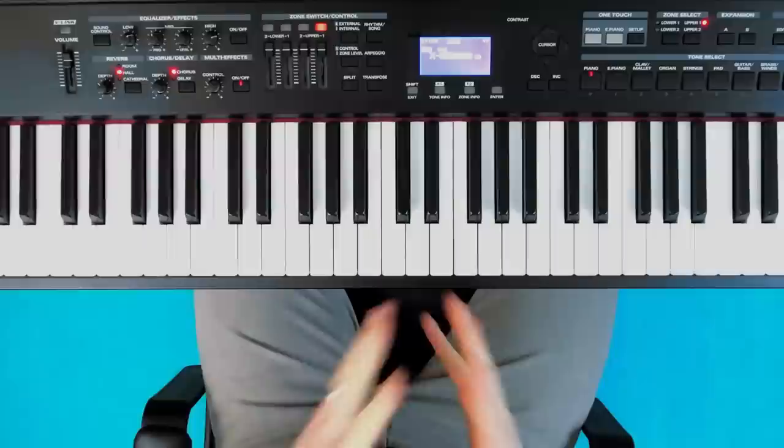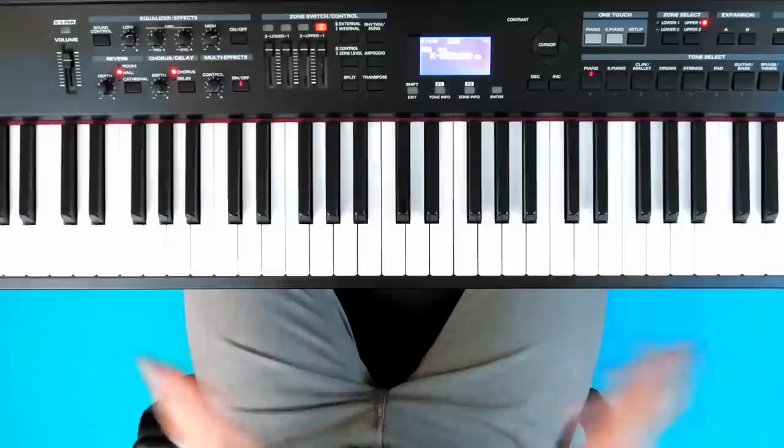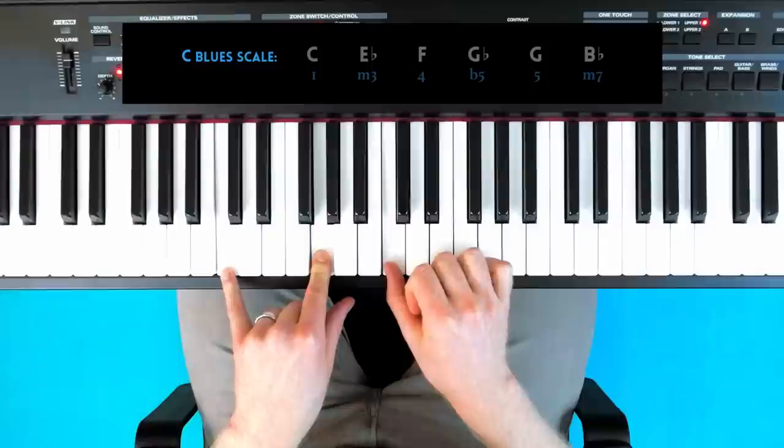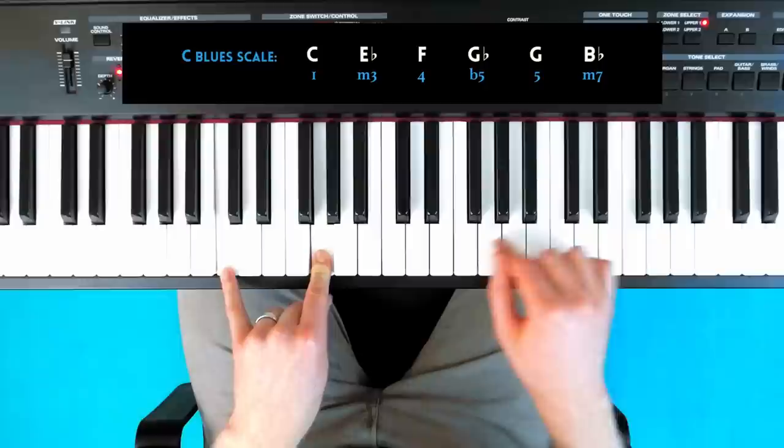Now we come to riff number three. This is a riff I composed when I was about 17, when I was at high school. I played it way too much, and basically people in the class ended up calling it 'the Jules riff.' It's a blues scale riff. I'm going to demonstrate this riff in C minor, using notes from the C minor blues scale, which are: root, minor third, fourth, flat fifth, natural fifth, and minor seventh.